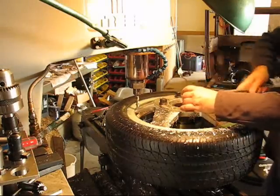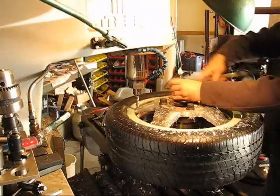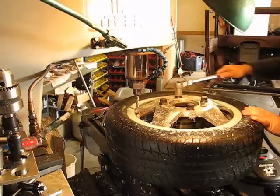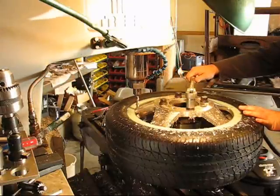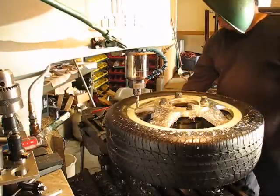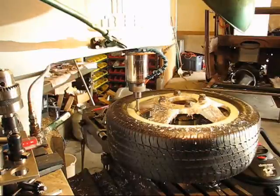It almost looks like that was fast-forwarded — screwing those bolts down — but I don't think I got this part fast-forwarded. Yeah, that's normal speed. Then I hit the go button and it does the next spoke. I do that five times and I'm done.